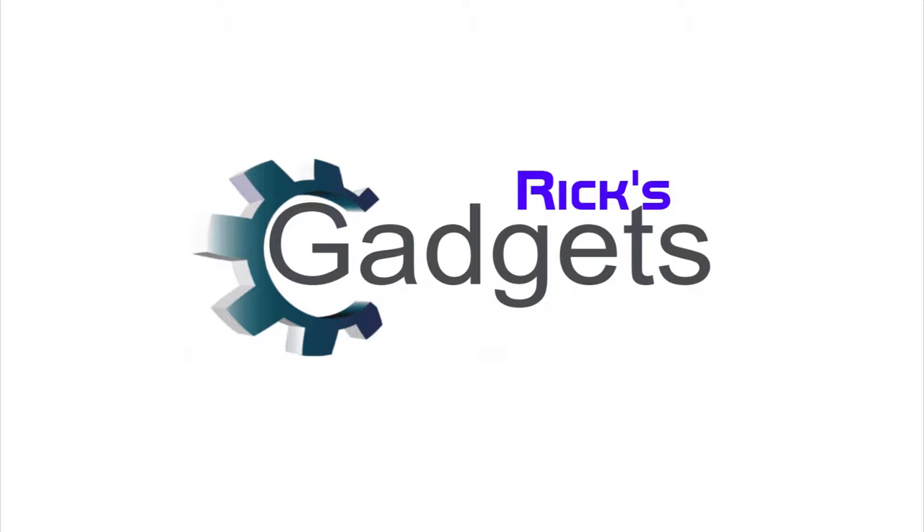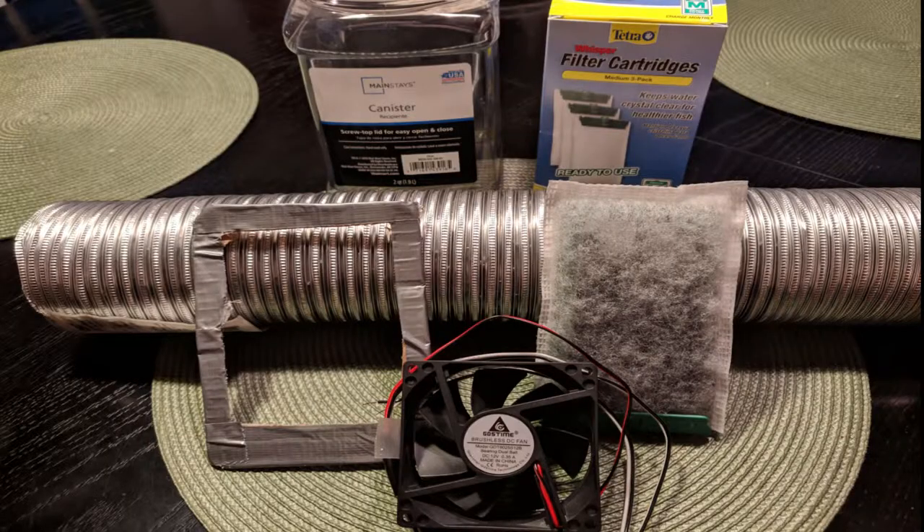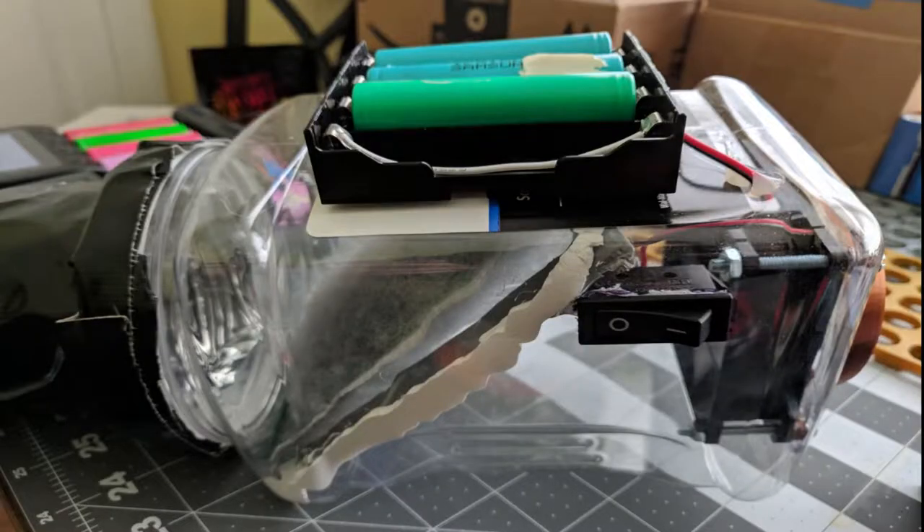Welcome back everyone to another episode of Rick's Gadgets. Today I'm going to build a DIY fume extractor to help remove some fumes while I'm doing some soldering.